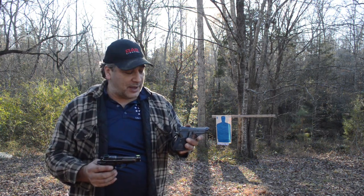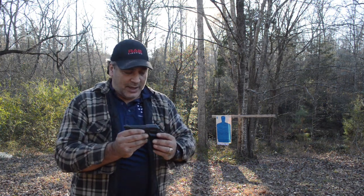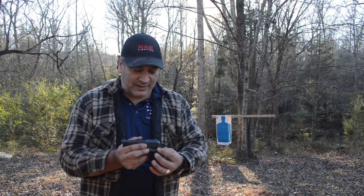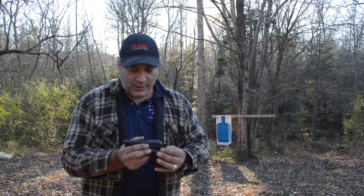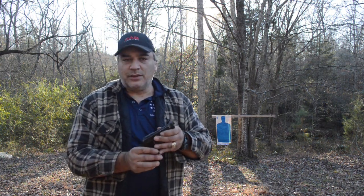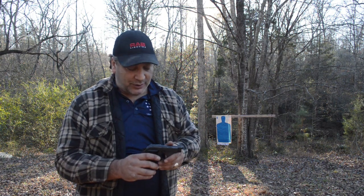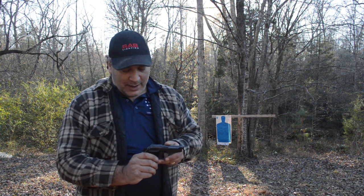Even though they look very similar, the functionality couldn't be more different — this is single-action only, so you have to carry it locked and cocked. The safety detent is only about three-sixteenths of an inch and it really doesn't take much force to move it between safe and fire. That gives me a little bit of pause thinking about carrying one, although with a proper holster covering the trigger guard and following good handgun fundamentals, you shouldn't have a problem.